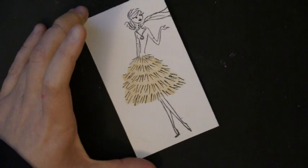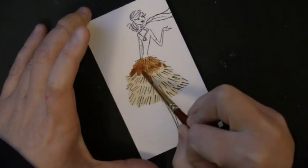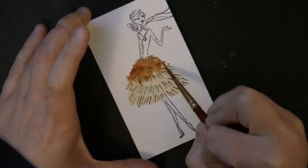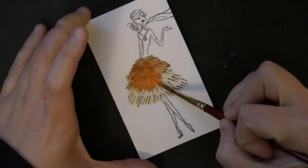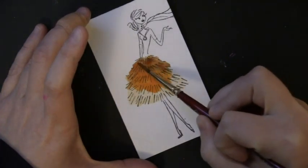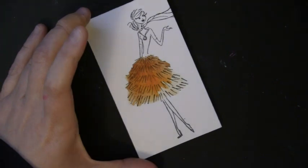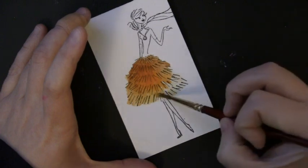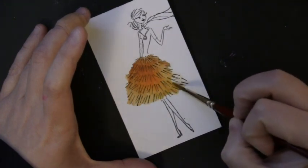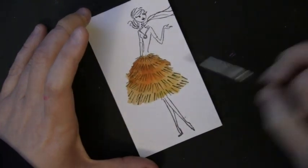By using multiple colors on one area it gives more dimension to the painting. Here I'm adding a darker color up at the top and moving into a brighter color as I move down. I'm allowing this to pool and puddle on the dress, putting on a pretty thick layer of water and color. I like that it gives a really fresh, artsy watercolor look, which I think is a nice match for these style of images.